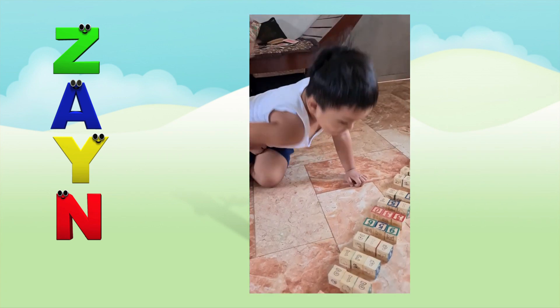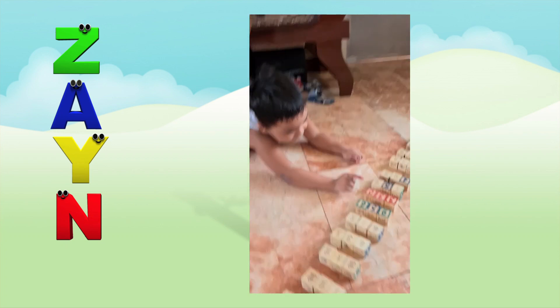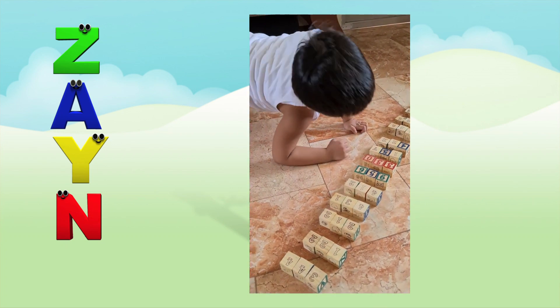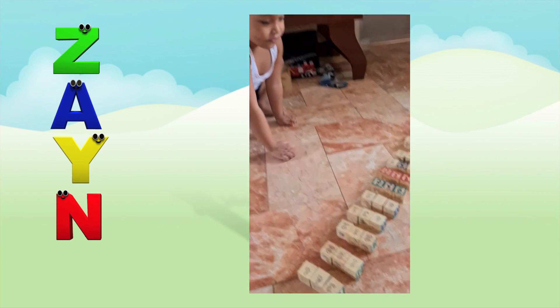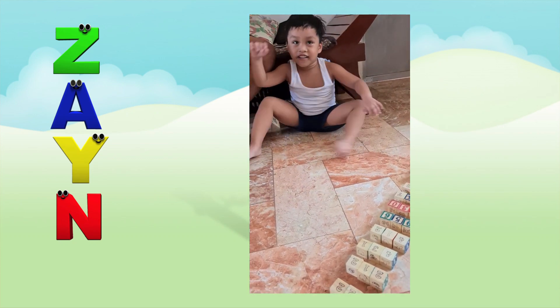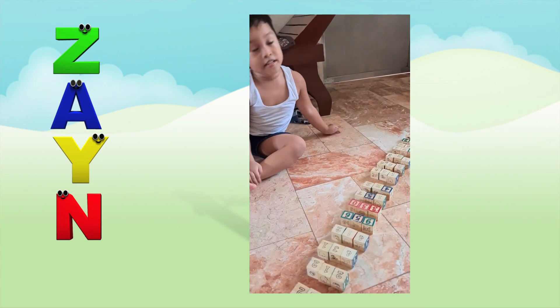Yes, so next. This one is 300. 300. 300. That one is 300.